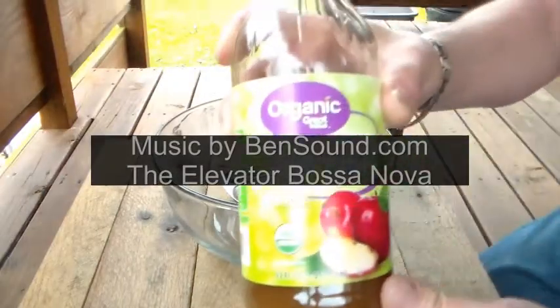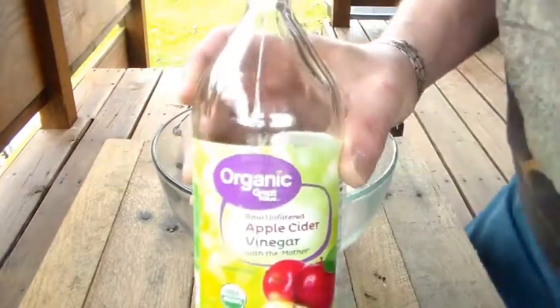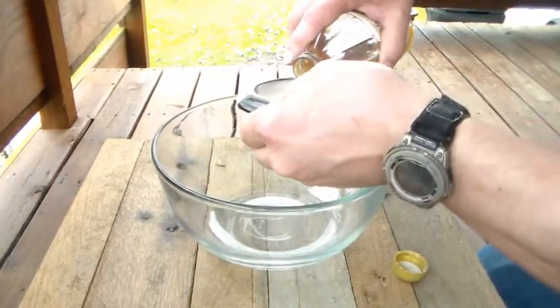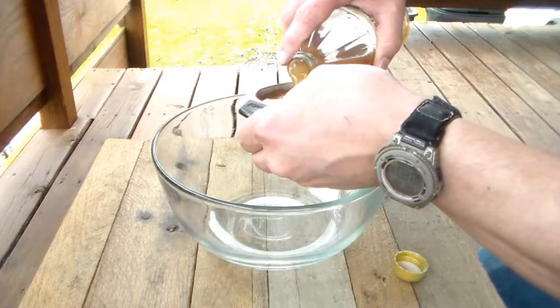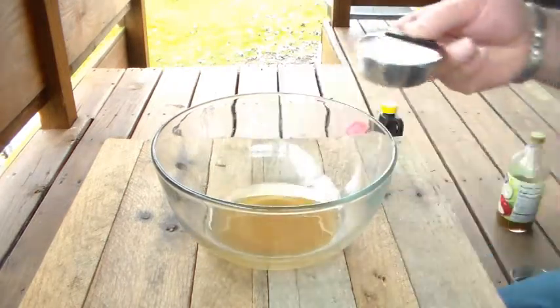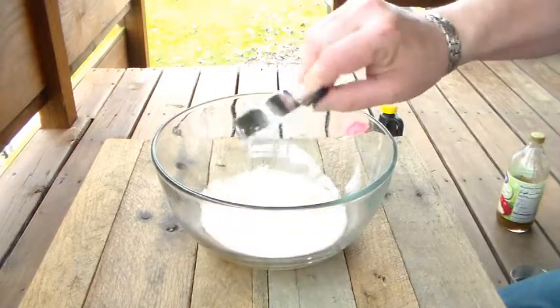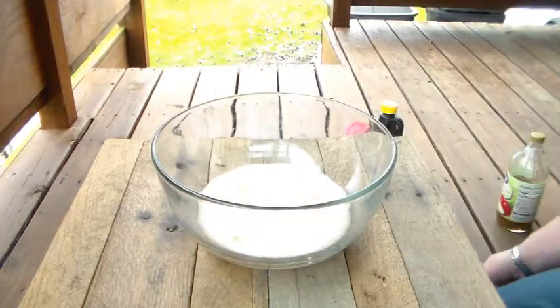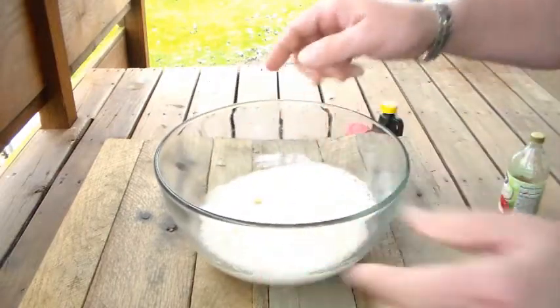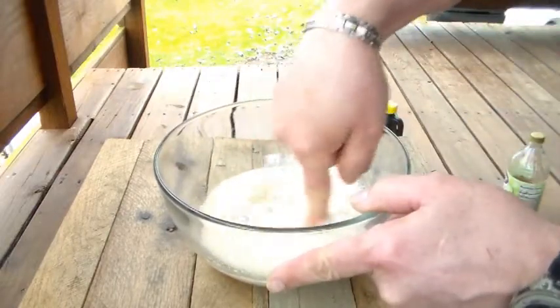Alright, I didn't have regular white vinegar, so I'm going to use apple cider vinegar. We're going to try this out — a quarter cup. That's mixing around a little bit, safe enough to use for my fingers.